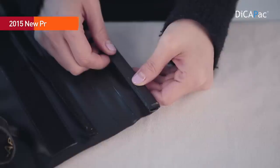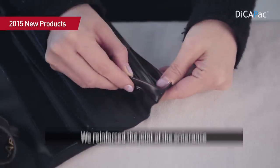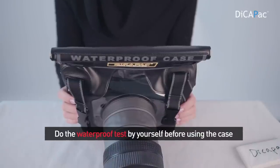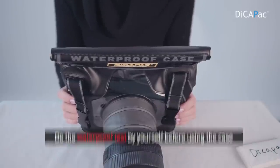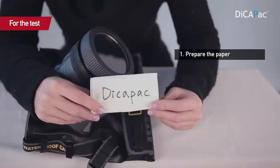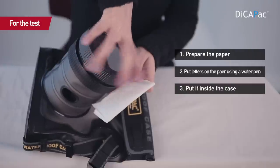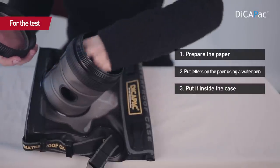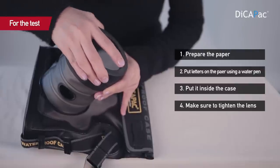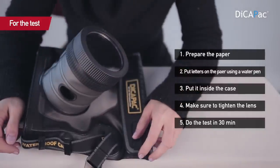In 2015, we reinforced the joint of the entrance. Before you use the DecaPack, you must do the waterproof test by yourself. For the test, you prepare some paper, put letters on the paper using a water pen, and put it inside the case. You make sure of the tightness of the lens, and do the test for half an hour.